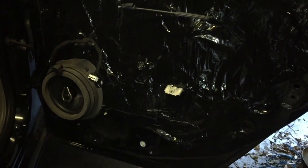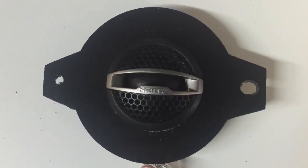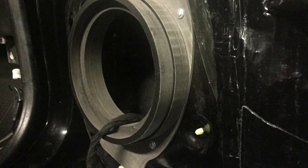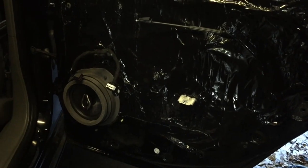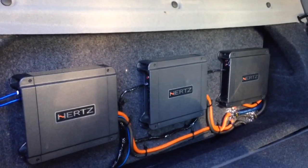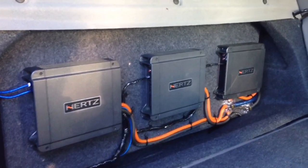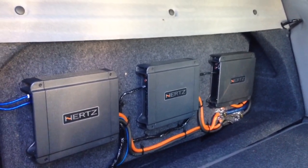We have those on our website as well, along with the tweeter adapters. Kept it kind of simple on the back here — just did three Hertz amps: the HCP4D, HCP1, and HCP2. We got the HCP4D bridged to the front components, the HCP2 on the rear speakers, and then the HCP1 on the subwoofer.